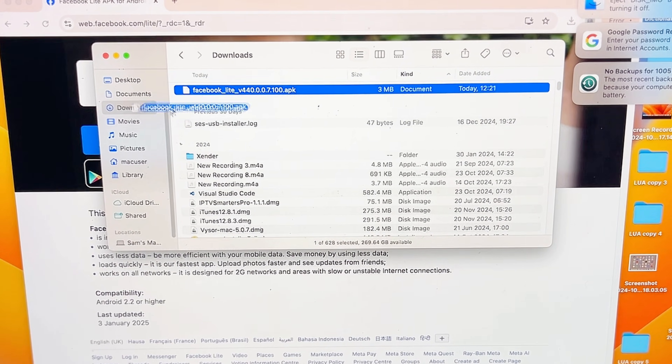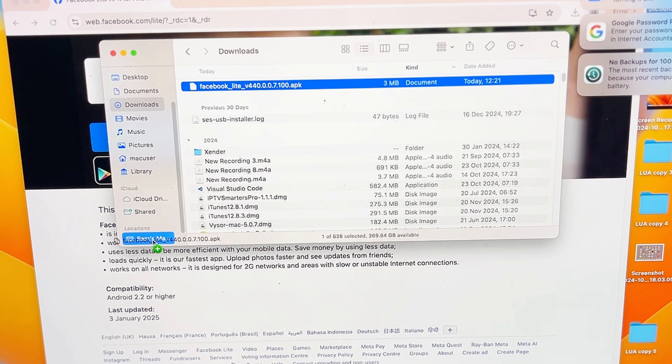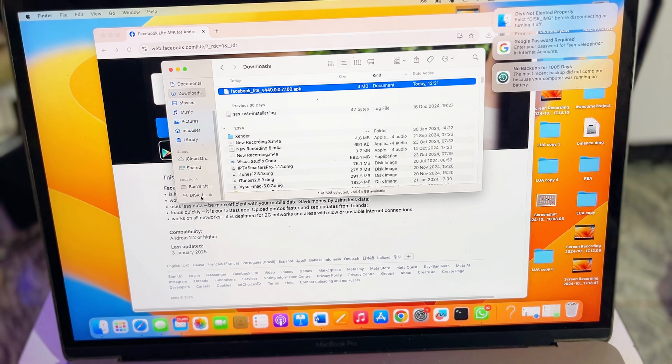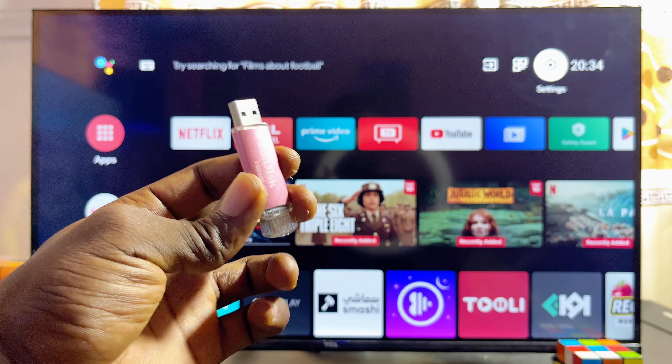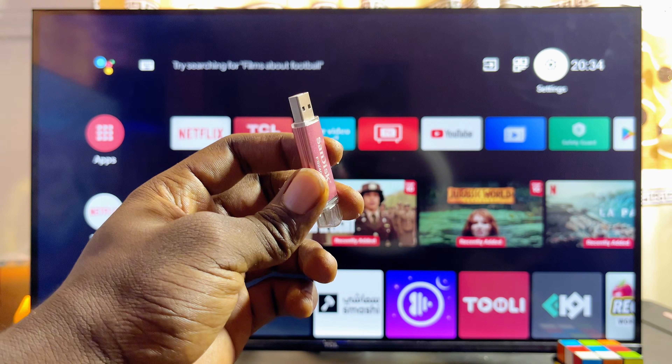Go ahead and copy the app APK you just downloaded into your USB drive, then just drop it into that USB drive. Once you have successfully sent the app's APK into your USB drive, you want to go ahead and connect the USB drive to your smart TV.